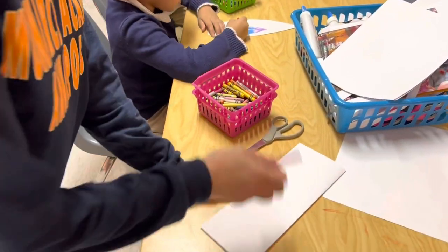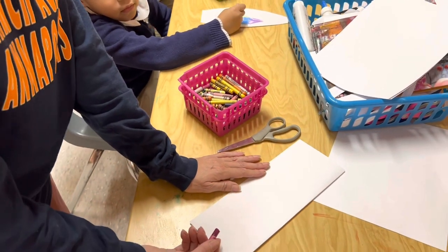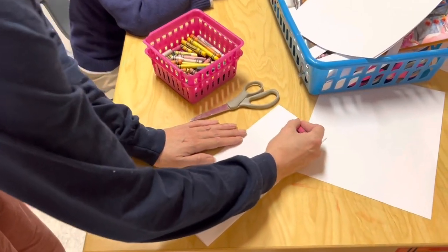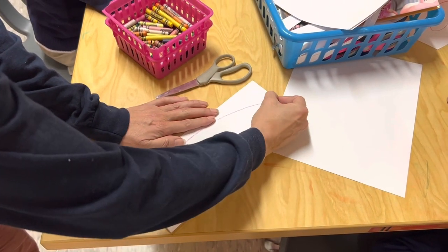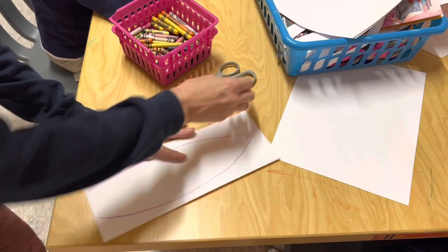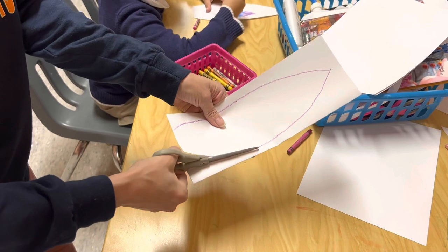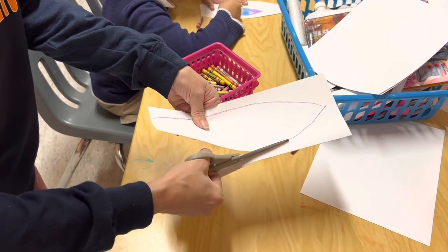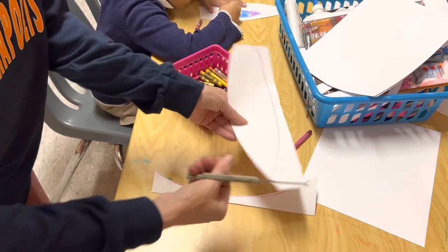Now if your child is ready to start cutting, you can draw the lines on there for them, or you can cut it out yourself. You can draw it first if you feel more comfortable, or you could just draw with your scissors as you cut them out. Make sure that if they're cutting, they hold the paper together and cut through both pieces at one time.